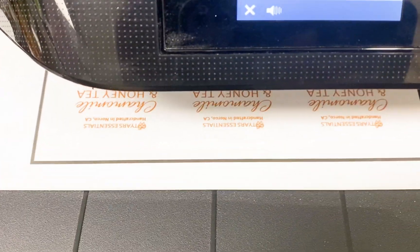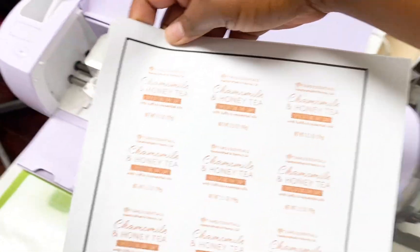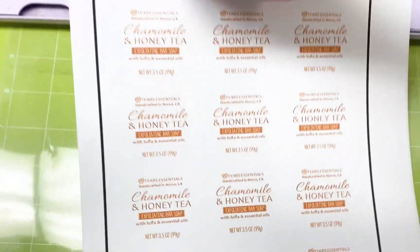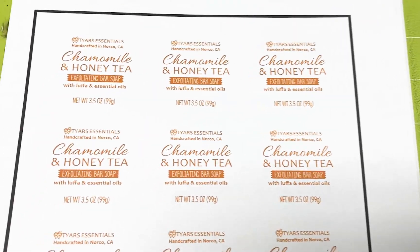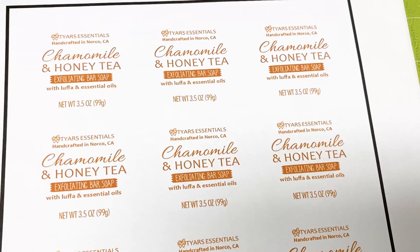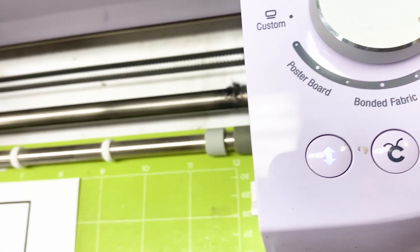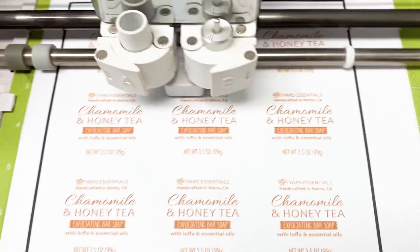As you can see, I'm printing on my trusty OfficeJet printer. I'm using the chamomile label sheet that I worked on a little bit earlier because I printed this for a real order. It comes out of the printer and we're going to put it on the Cricut mat. I have it all printed out and placed in the top left corner of the mat, then I load it into the machine.